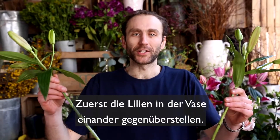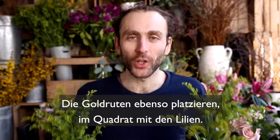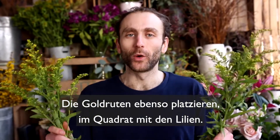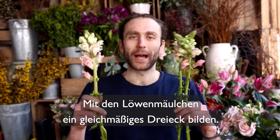Start by facing your lilies opposite each other. Do the same with your solidago, creating a square with your lilies. Create an even triangle with your snapdragons.